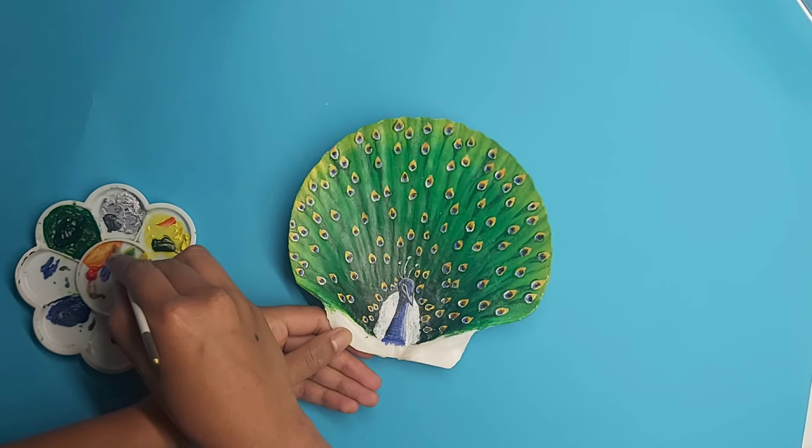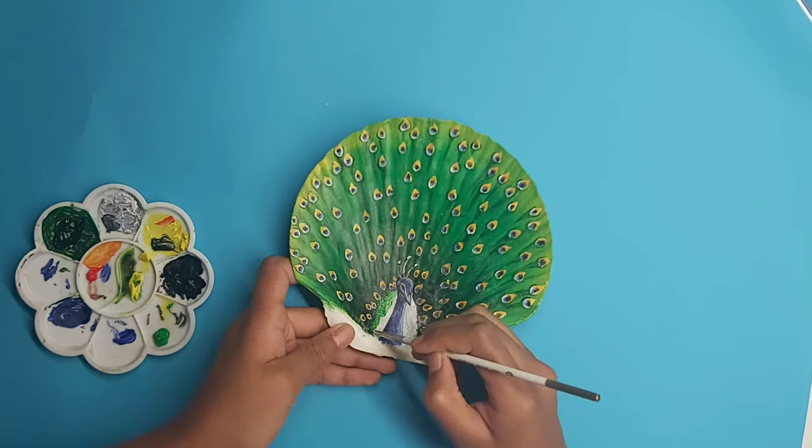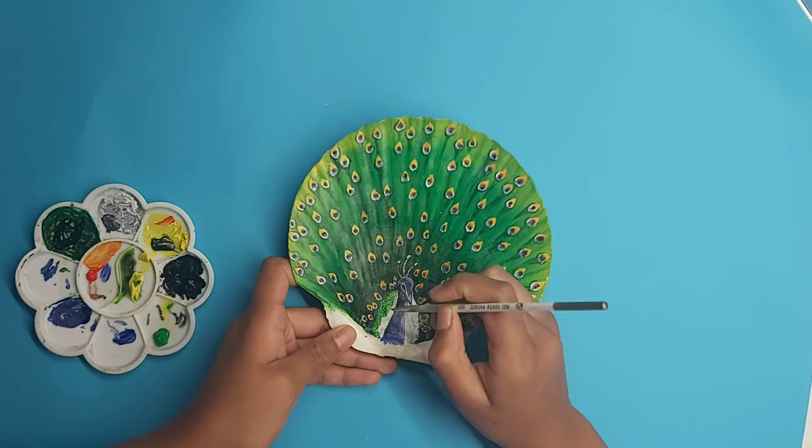It's more important to show the volume of the peacock's feathers than to focus on the details of it.